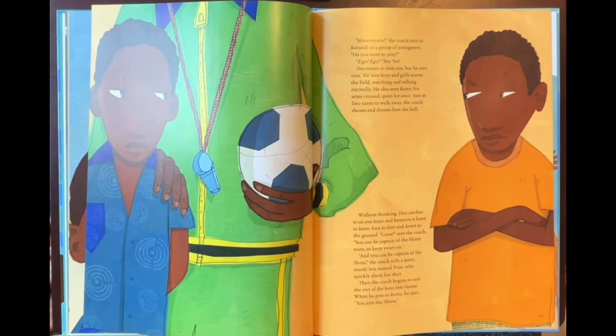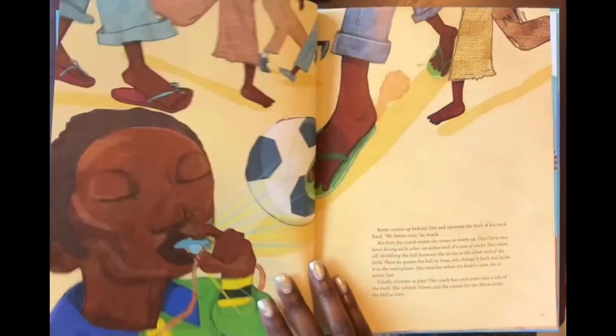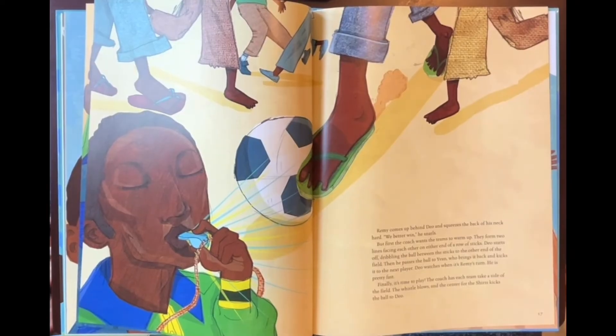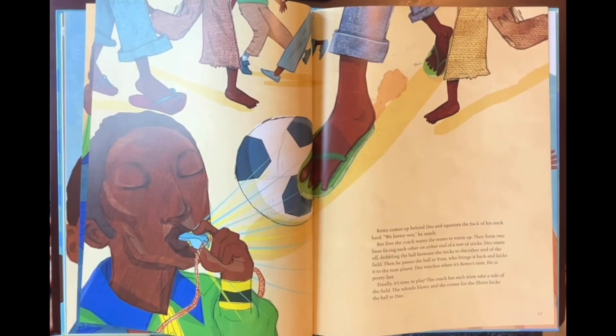Then the coach begins to sort the rest of the boys into teams. When he gets to Remy, he says, 'You join the shirts.' Remy comes up behind Dio and squeezes the back of his neck hard. 'We better win,' he snarls. But first, the coach wants the teams to warm up. They form two lines facing each other on either end of a row of sticks. Dio starts off, dribbling the ball between the sticks to the other end of the field. Then he passes the ball to Van, who brings it back and kicks it to the next player. Dio watches when it's Remy's turn — he is pretty fast.